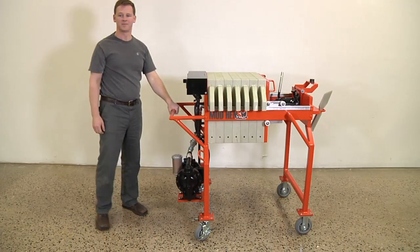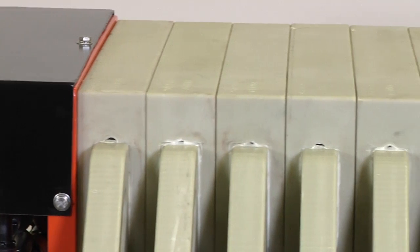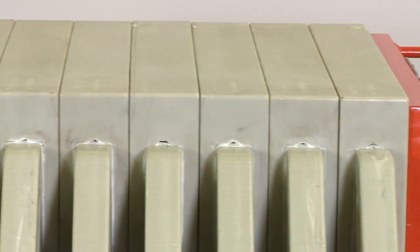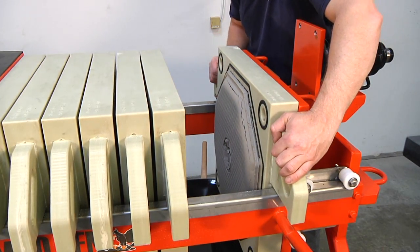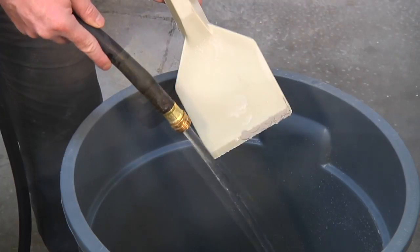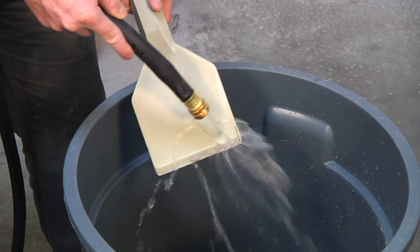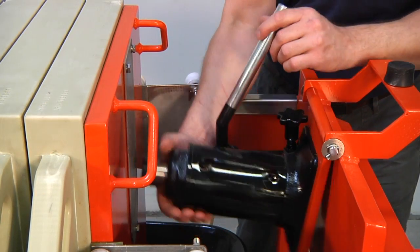There is no need for the operator to remain by the machine while processing. The machine works by forcing the slurry water through the screens. The screens collect the particulate matter on one side, but allow the water to pass through. The clear water is then pushed out the other side and collected in any container for reuse or disposal. After solids fill the screens completely, the air pump will automatically stop, signaling the time to clean the screens.